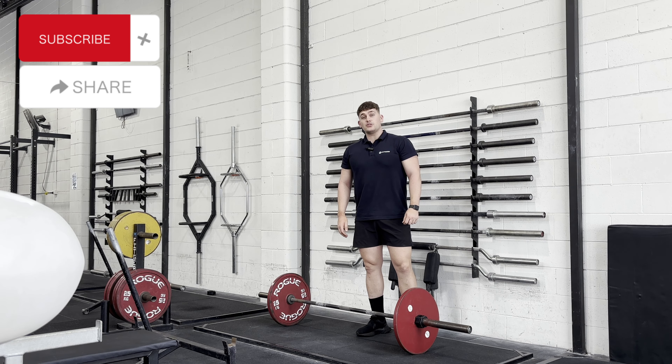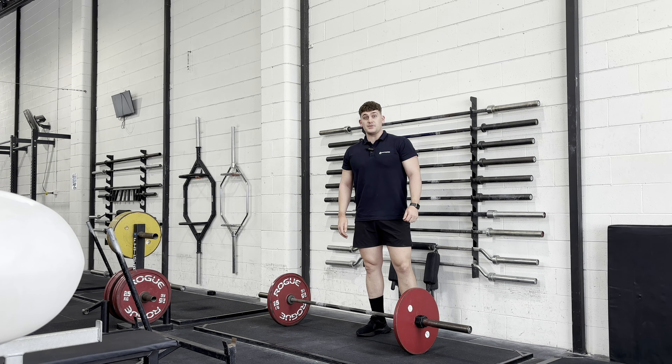Welcome back to the YouTube channel. Today we're going to talk about some common mistakes we see with the starting position of the deadlift, how we can improve these positions, and different exercises we can use to strengthen those positions as we get stronger with deadlifting.